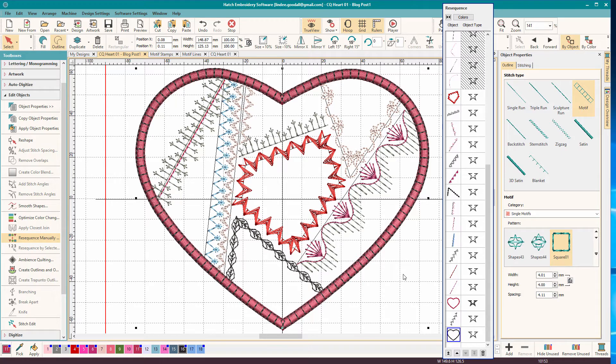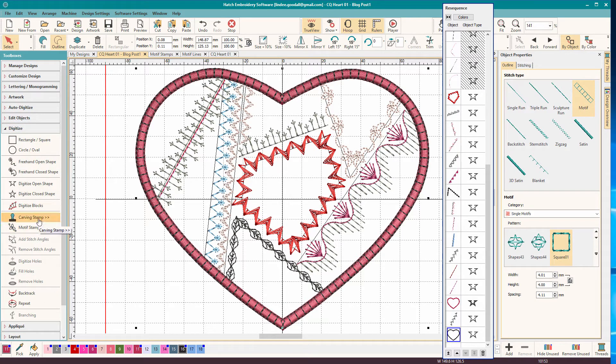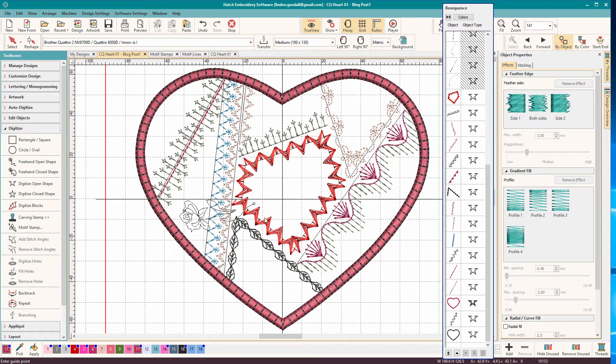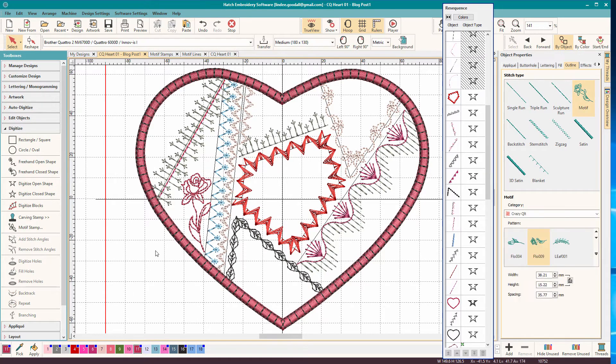Now we've done all the motif runs. Let's do the motif stamps. What the motif stamp tool allows you to do is drop in a single motif. It brings up your motif libraries. Let's do this rows design - select it, click OK. Click once for one side, and you can see how it's waggling around. Click for the other side, then press escape to exit that mode. Then I'll just move it into place. I didn't get it quite aligned right, so I'm going to click again to get the rotation boxes and move it into place. Let's give it a color.